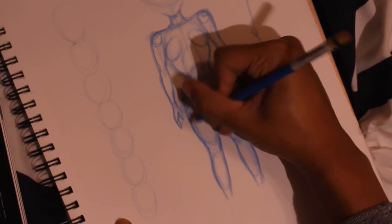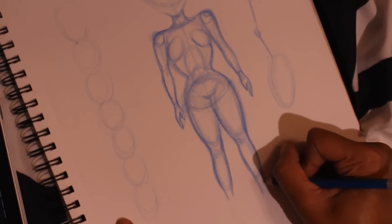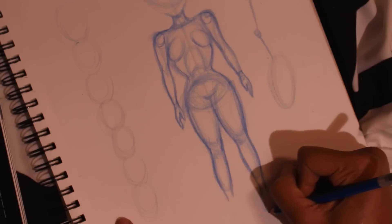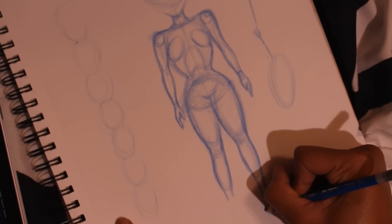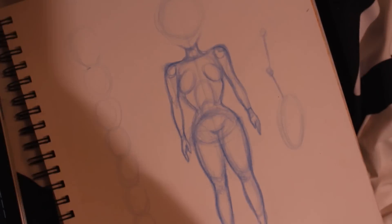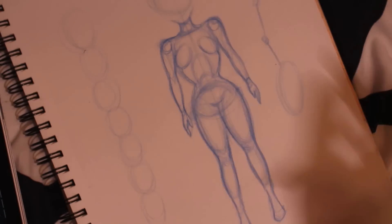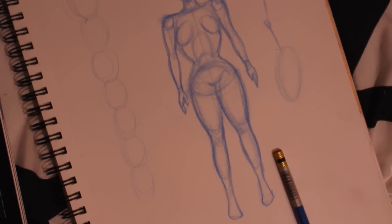I haven't been drawing in a while. I have such trouble drawing feet going forward. I kind of draw it out like this, and then you can add in details like the toes later. I'm not going to draw the face because this is just a tutorial on the body, but this is the basic way that I draw all bodies. I hope this was able to help you guys.